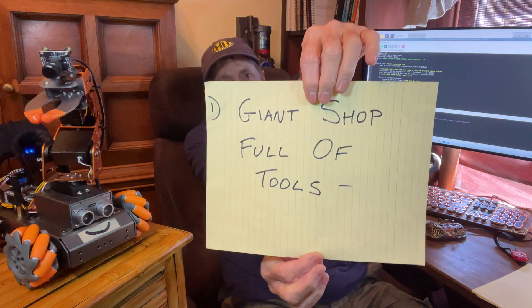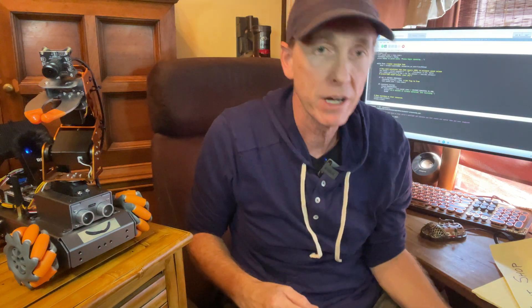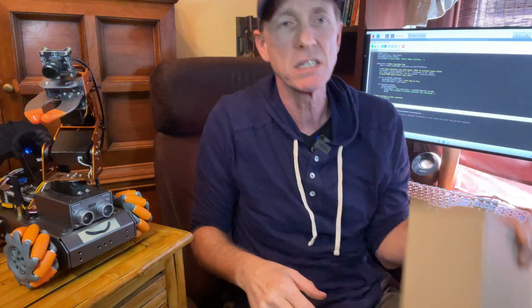Number one: a giant shop full of tools. I built Floyd with some very rudimentary tools. I'll let you know a little secret — the chassis and the arm were purchased from a company called Hi Wonder. I'm not advertising this, I don't get paid by the company, but it was a great product and I would suggest you check it out if you're interested in building a robot.